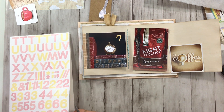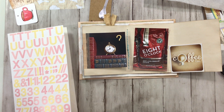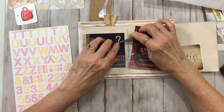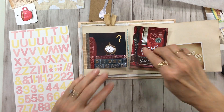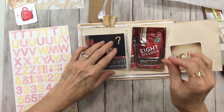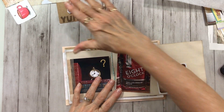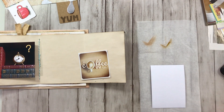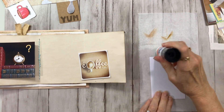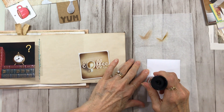Let's see if we can get this tiny little dot out of here. There we go. Now we've got a question mark in place. Let's move these out of the way. So now I can glue this down flat.